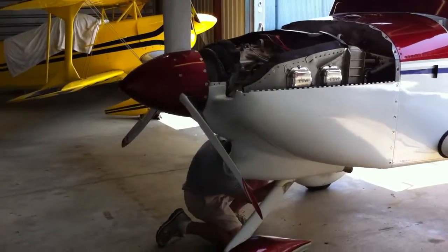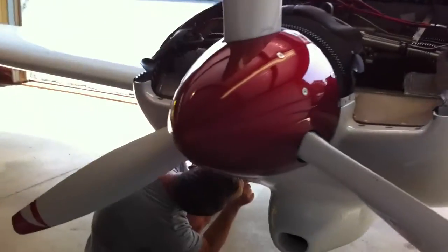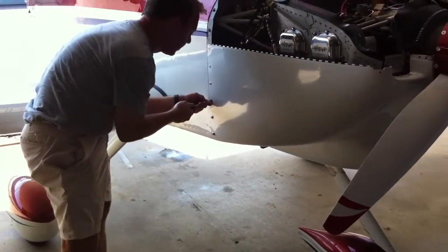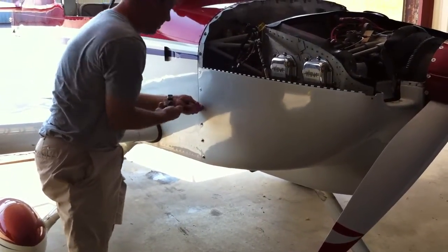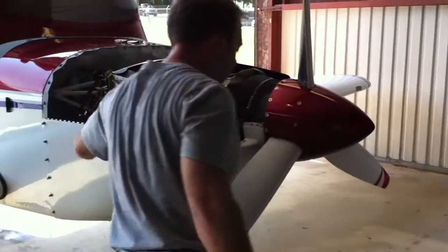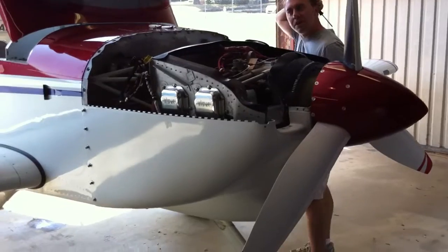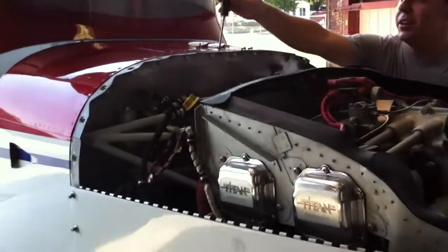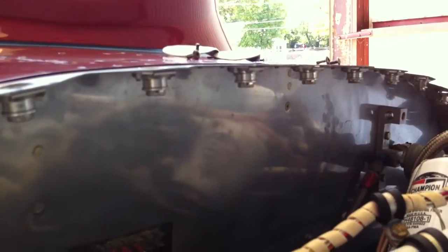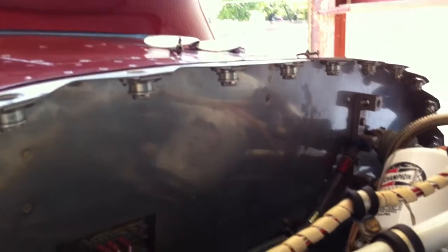Now it's time to loosen the cam locks and drop the cowl. There's four cam locks on the body and six here on the side. You can actually see the cam lock receptacles, which are riveted onto this strip of aluminum — this 0.063 piece of aluminum which I custom-made for the RV.